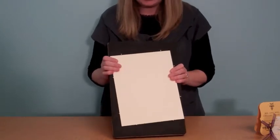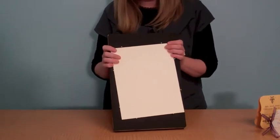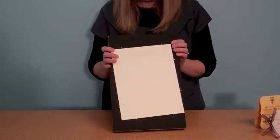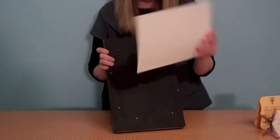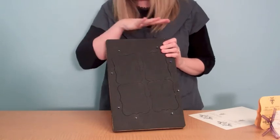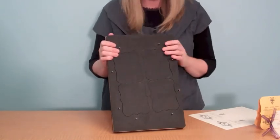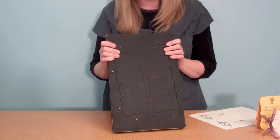As you roll the die through the AccuCut Grandmark machine, these pins depress into the die, and then they pop right back up. Then you've got a great clean cut. You load up one side of the machine, roll it through, and load the other side and roll it through, and by the time you're done you've got tons of escort cards cut in no time. Thank you.